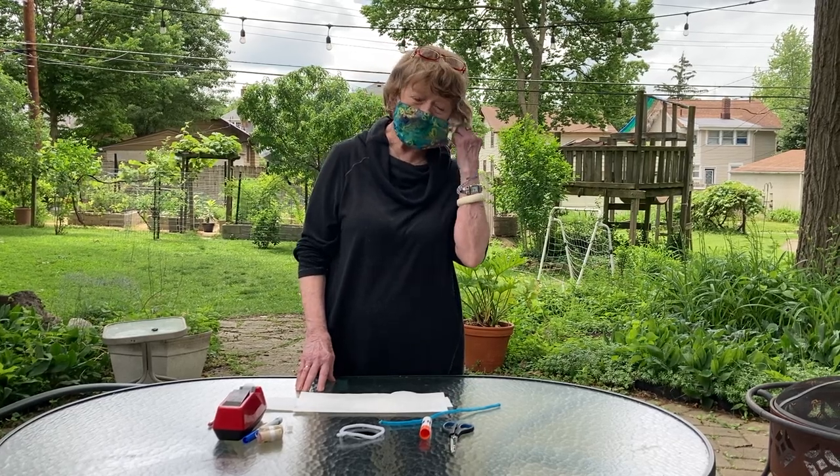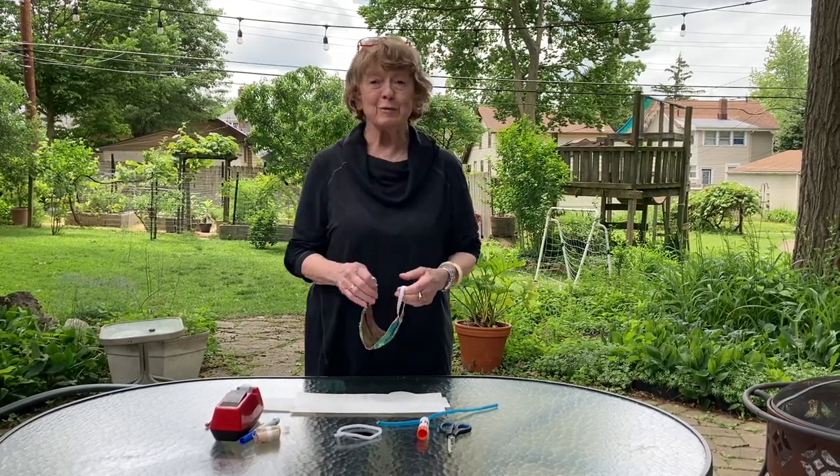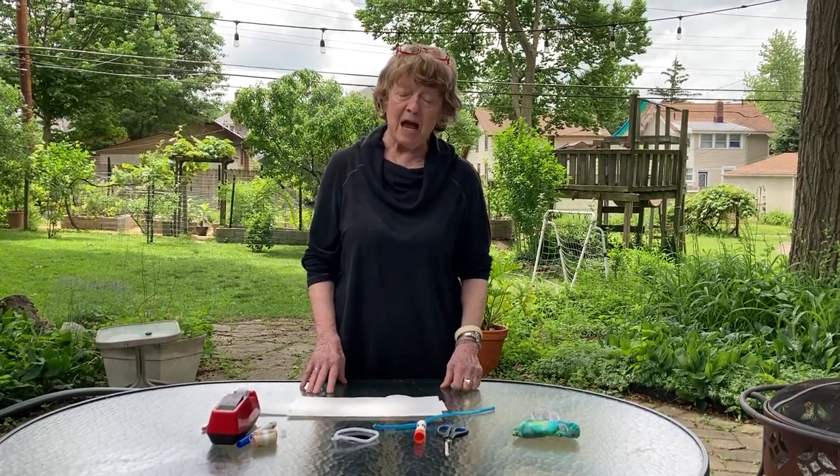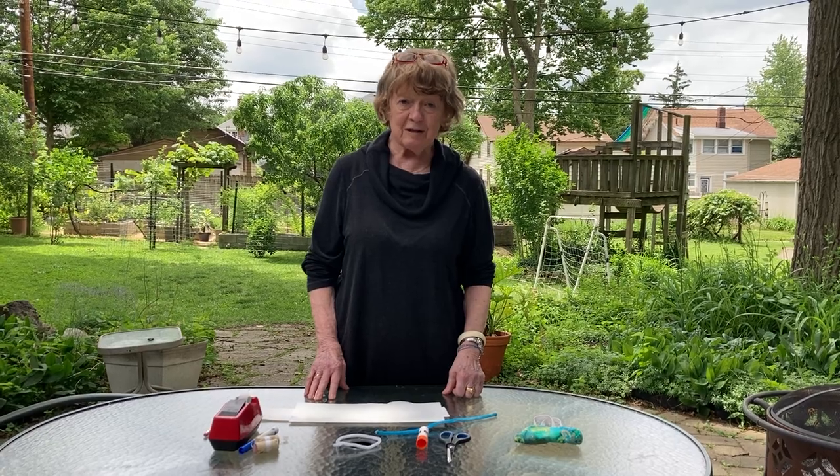Hello! Miss Nan here, wishing we could all be together but we can't, but I'm going to show you how to make a Japanese flying fish kite.